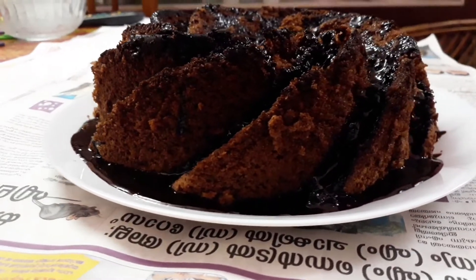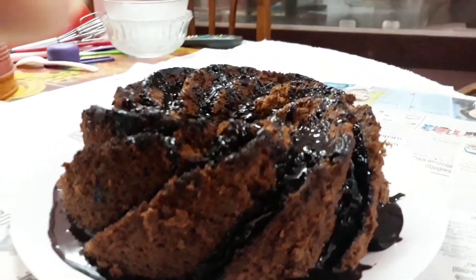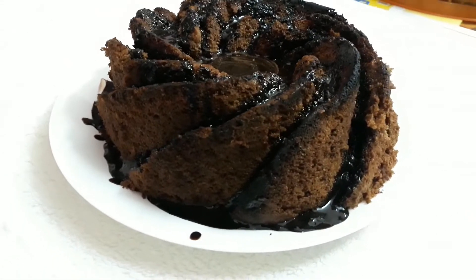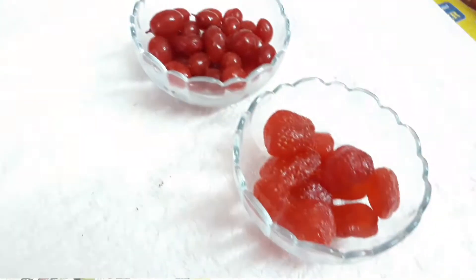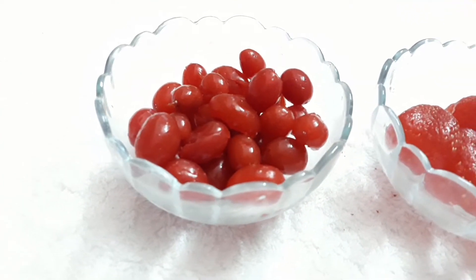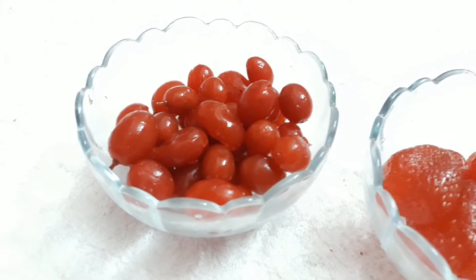We are going to add chocolate on the blender. Next, we will add strawberry and cherry — little pieces like that. This is 10 grams of cherry and 10 grams of strawberry. You can use fresh strawberry as well.